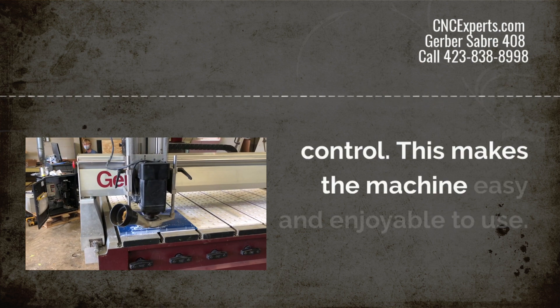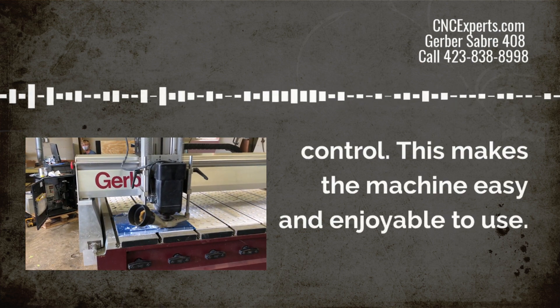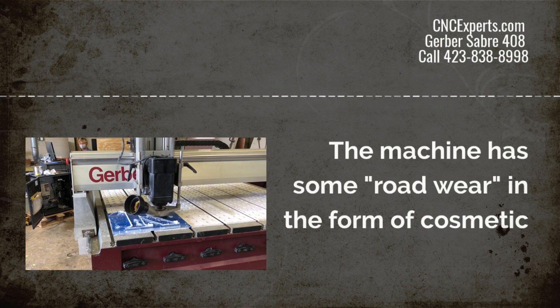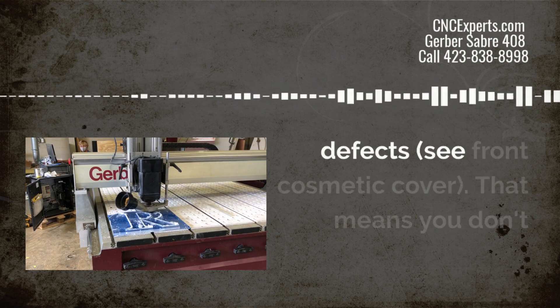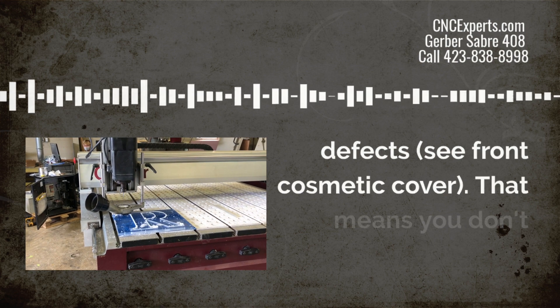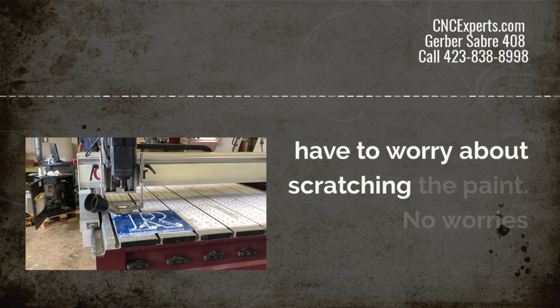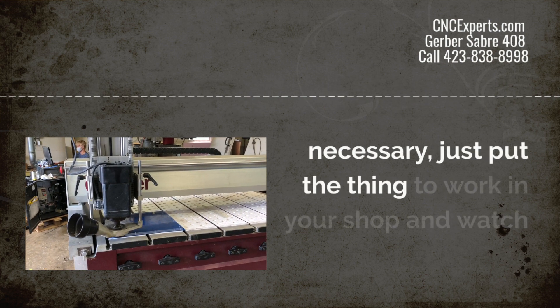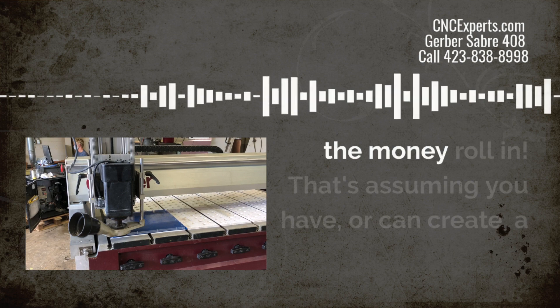This makes the machine super easy and enjoyable to use. The machine also has some road wear in the form of cosmetic defects, and if you look at the photos you'll see that on the front cover. That means you don't have to worry about scratching the paint — no worries whatsoever. Just put the thing to work in your shop and watch the money roll in.